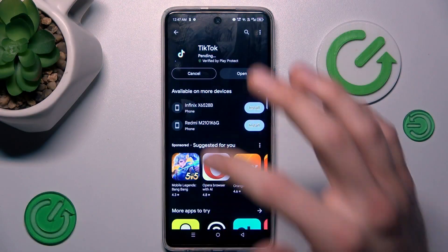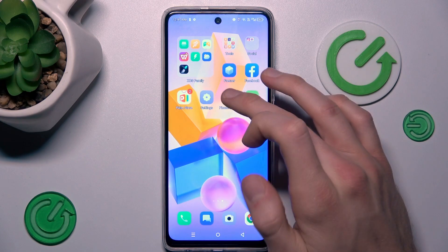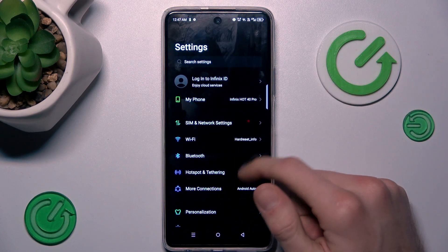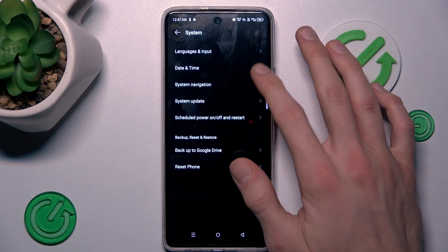Our first step to fix it: we must cancel this install and go back to the main menu of our smartphone, where we navigate to the Settings option. In it, we look for the System selection, last option, and then Date and Time.